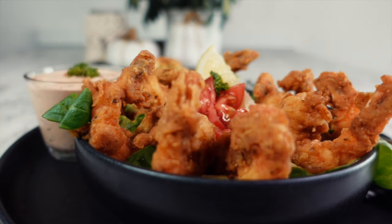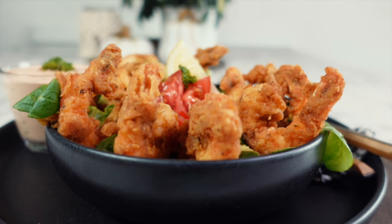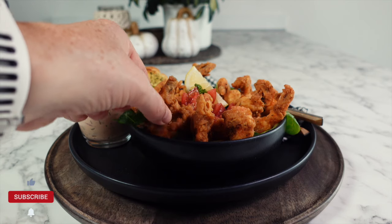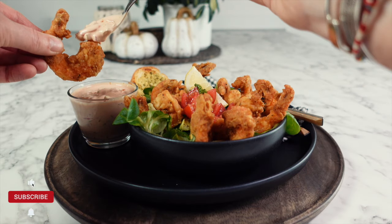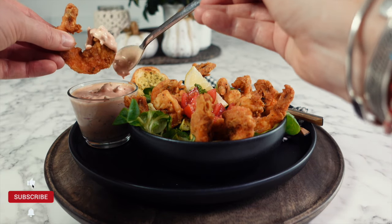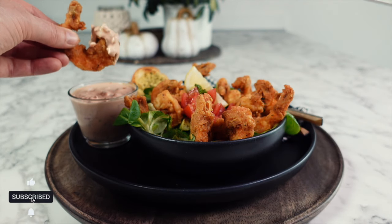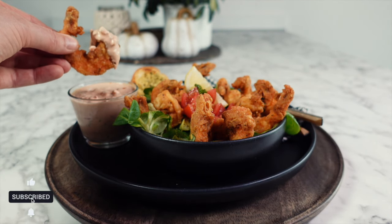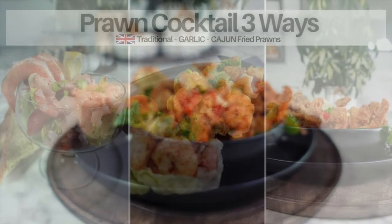So there you have it — prawn cocktails served in three different ways: traditional, my upgraded modern day version, and Cajun-inspired flavors with crispy prawns. Please let me know in the comments which one would be your favorite. Thank you so much for watching. Cook's privilege — I'm going to enjoy this crispy prawn before my family come in and devour it. If you haven't already, please hit that like button and consider subscribing for more simple and delicious recipes. Until the next video, God bless.